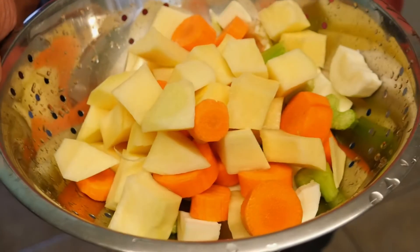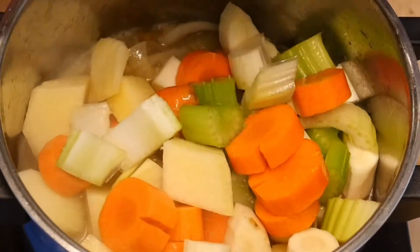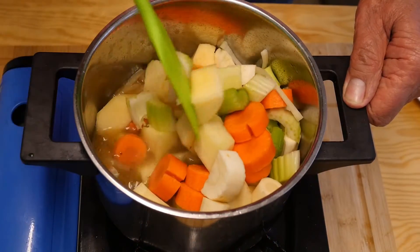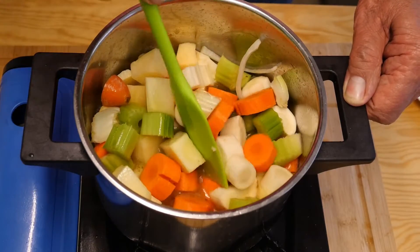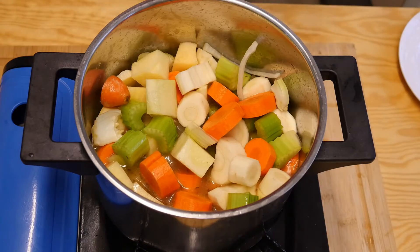I'll now chop up the vegetables — it's quite simple, just trying to keep them all roughly the same size — and in they go. Now we're going to cook these down until they're really soft, I mean really soft. It's going to be a soup anyway, so just let it cook away, put the lid on and leave it to do its business.